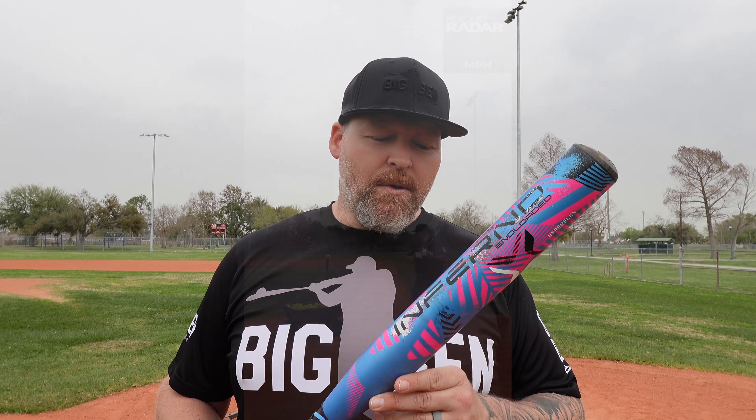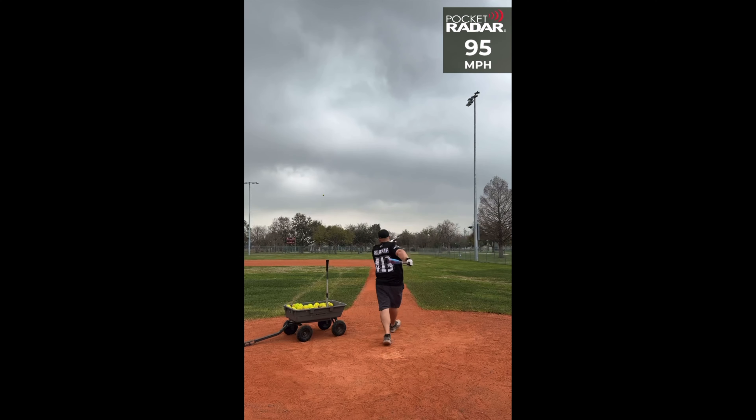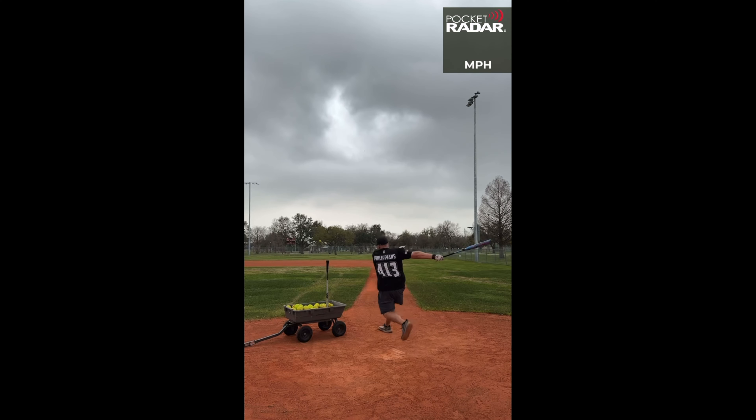Right after we filmed that first session, Average Dude Softball released his review of it. Unfortunately, his bat didn't last long at all. So you're going to see me hit again with a mix of 52-300s, 44-375s, 44-400s, and even a Joker ball which is a 52-700 — one of those just for fun. I wanted to put a lot more cuts on this bat so you guys could be confident in the durability of the barrel.